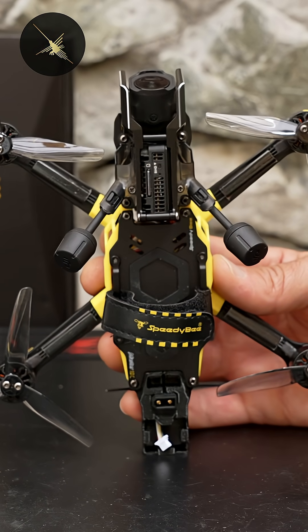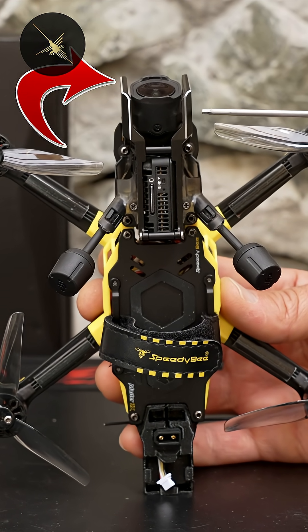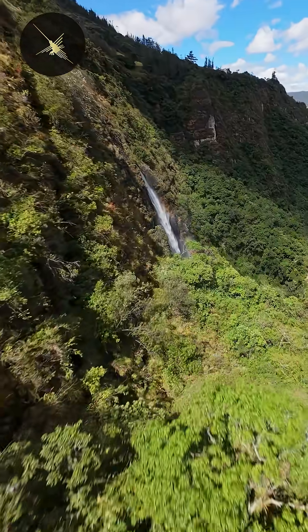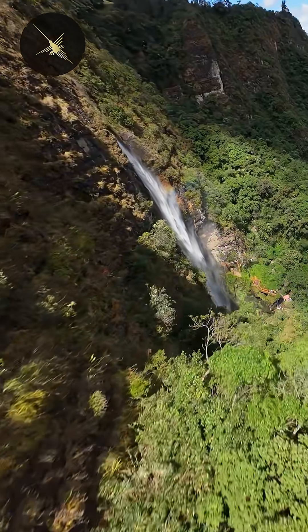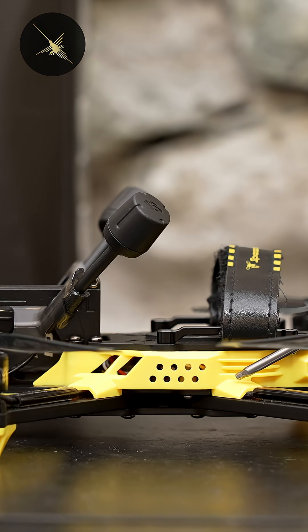As the name implies, the Master 3X is an X-style frame, but because the FPV camera is placed in front of the motors, I never saw props in view of my FPV footage. The frame has a low profile design at only 21 millimeters tall, which makes for a better center of gravity and in theory will make the drone fly better.